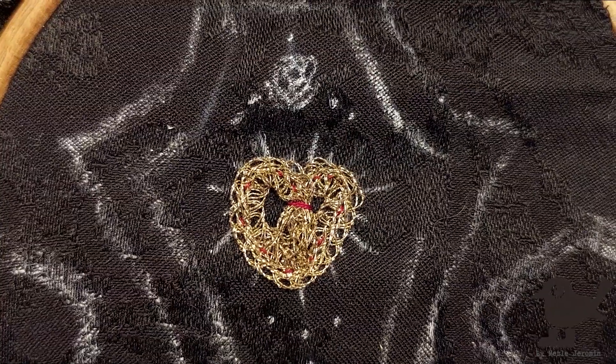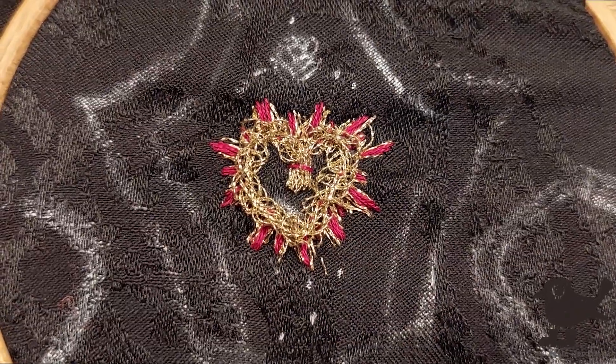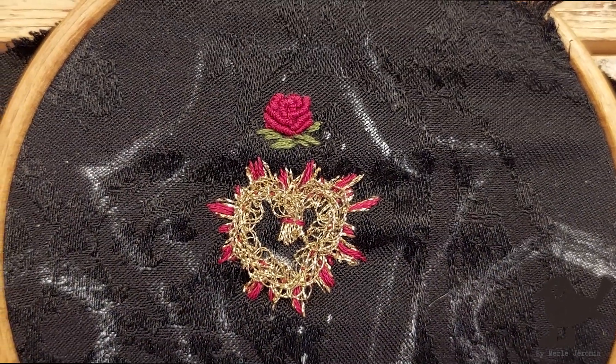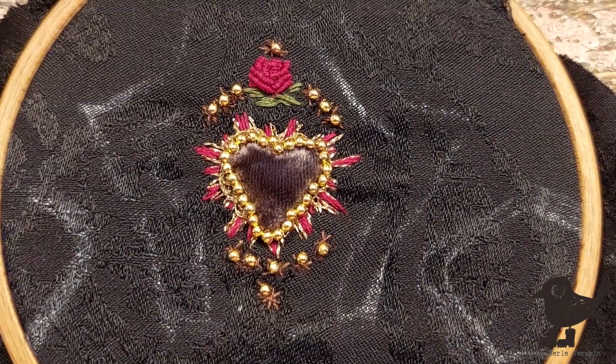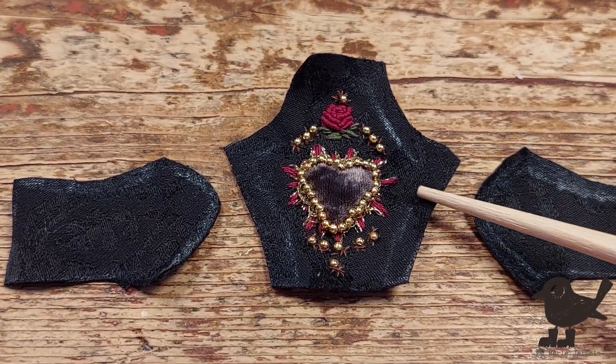I attach the lace first. From there I stitched red, somehow managed to embroider a rose, added tiny leaves, stitched the heart to the top, sewed the metal beads around the heart and other marked locations. And lastly, I added these star-ish stitches around the beads.